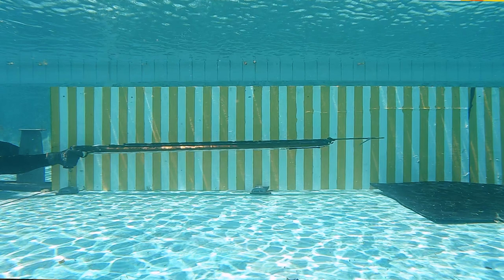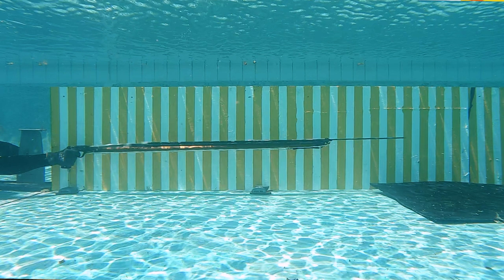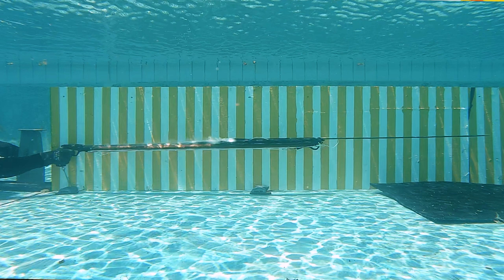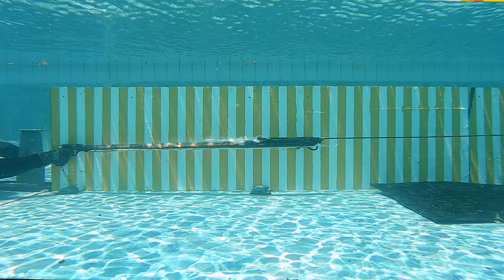Recently we've been doing more and more pool testing where we're now using better camera equipment and actually trying to work out exactly the speed of the spear, and we're getting the same results — we can speed the spear up to a certain point and no further. We then did a lot of research about what is propelling the spear, and that is the latex rubber. The purer the latex, the better its elasticity, and we found that latex rubber has a maximum recoil speed.